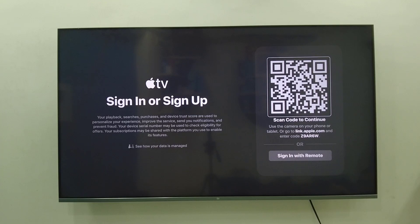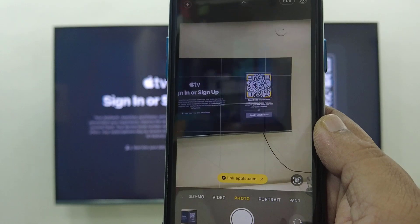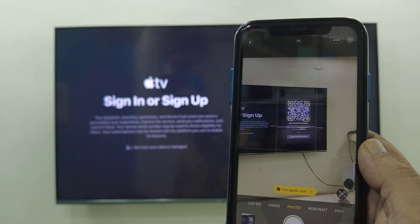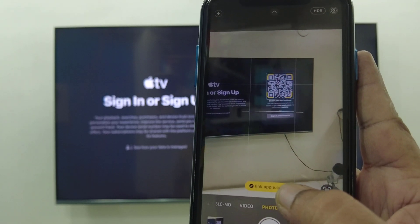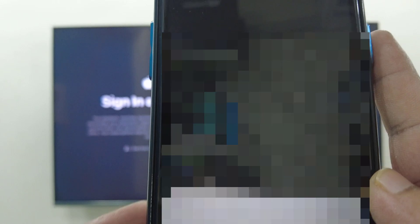You will get this screen. From your iPhone, use your phone camera to scan the QR code. You will get a link — just tap on that link, and then verify it by tapping Continue.